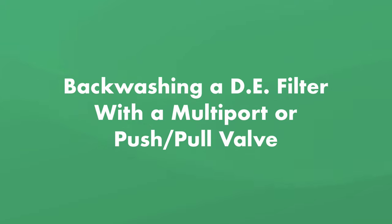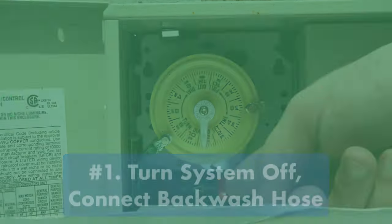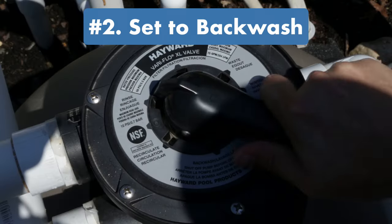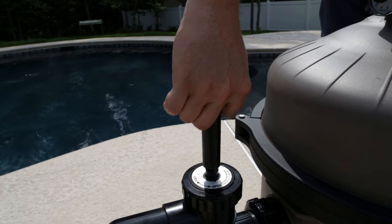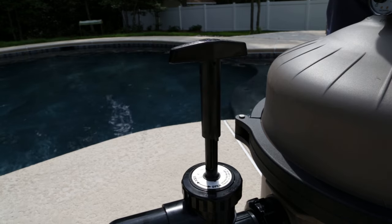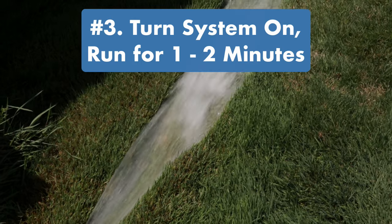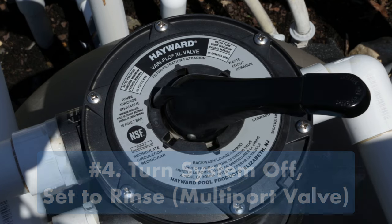Here's how to backwash a DE filter with a multi-port or push-pull valve. Remember, never turn the valve handles while the pool filter is on and running. Step one: turn off the filter system, then connect the backwash hose to the filter's waste port. Step two: if you have a multi-port valve, set it to backwash; if you have a push-pull valve, open the backwash gate by turning the valve to open and pulling up the handle. Step three: turn the filter system back on and let it run for one to two minutes. Step four: turn the filter system off, then return the multi-port valve to rinse.